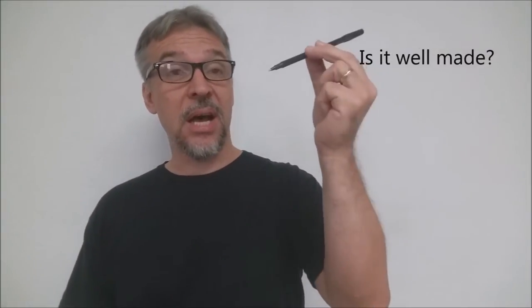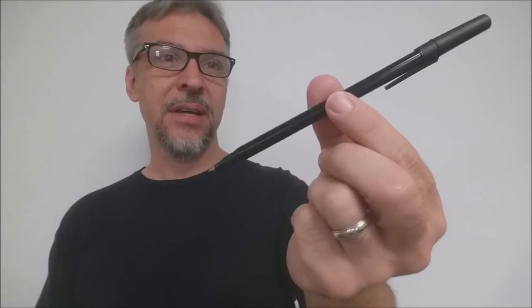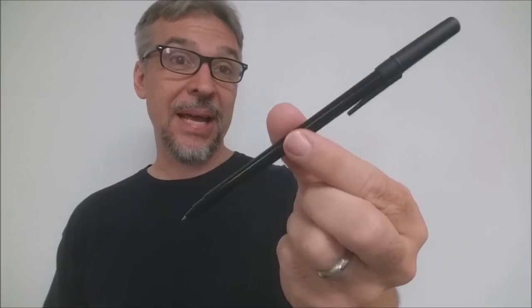Is it well made? Absolutely. It looks real, it really writes, and it looks so much more like a real pen than the old one I used to have. This one looks like a real pen, and you can easily go find another black pen like this.